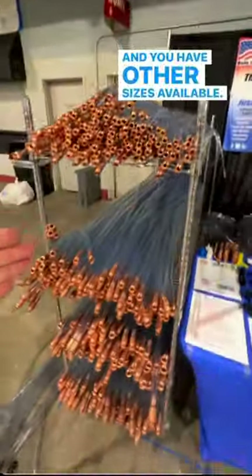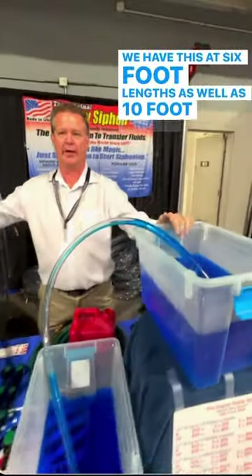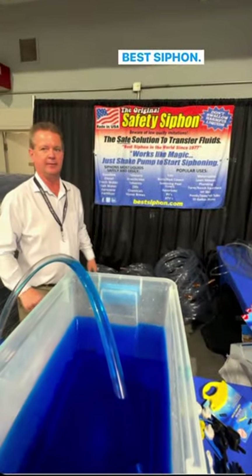We have other sizes available — three-eighths, half-inch, three-quarters of an inch — in six-foot lengths as well as ten-foot lengths. You can find us at bestsiphon.com. Thank you, sir.